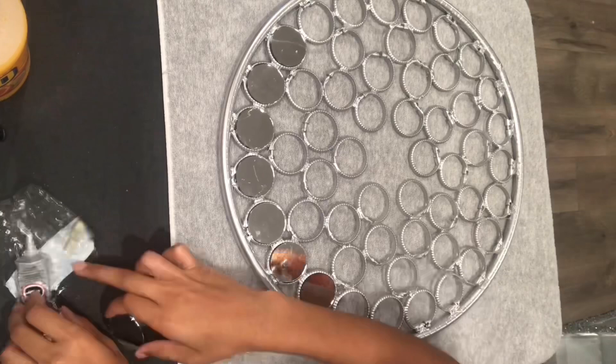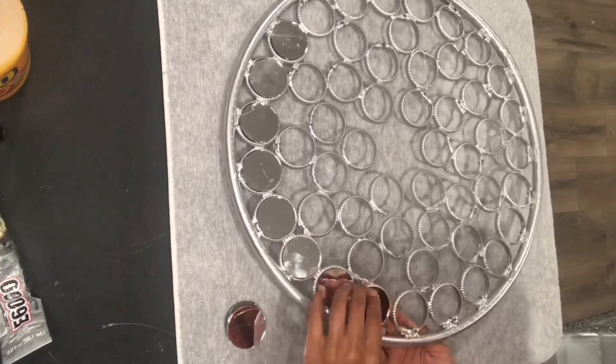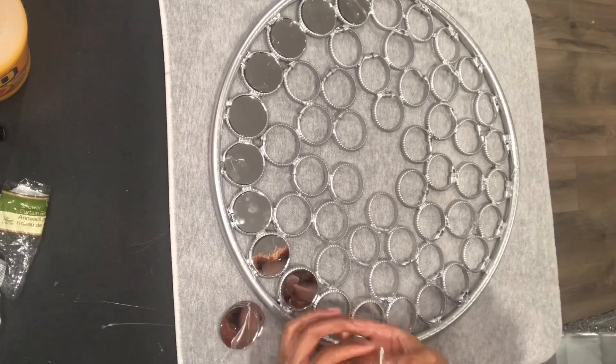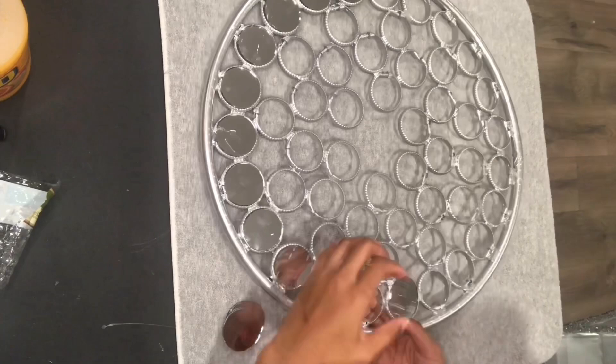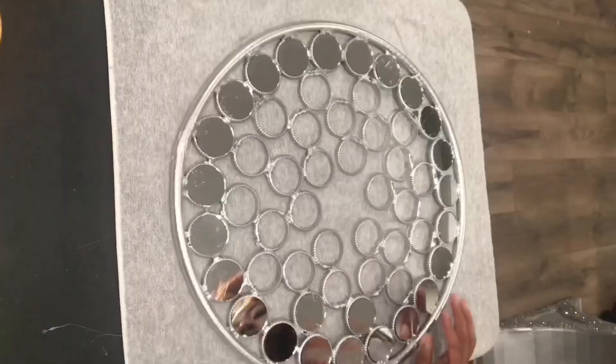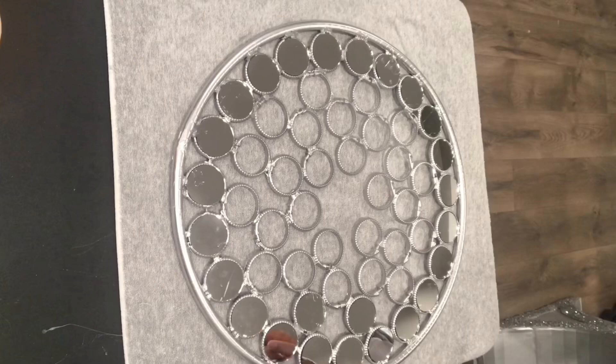In this video I did not show when I flipped this piece around and added extra E6000 hot glue to the back. But that's definitely something that you should do if you want this to last for a while. There you go.